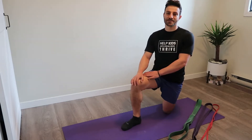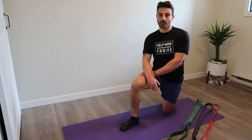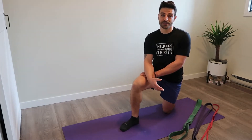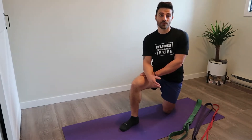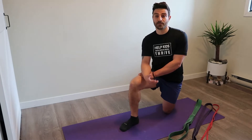Hey team, for today's exercise video I wanted to show you three great back exercises you can do with very minimal equipment. While we're all away from the gym, it's pretty easy to remember to do your push-ups, planks, and bodyweight squats, but an often neglected area of the body during this time is the back. So today I wanted to show you three options where all you need is some bands.